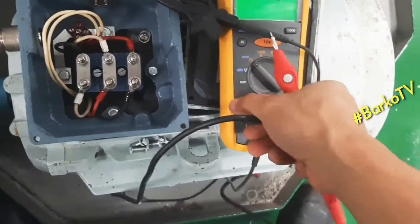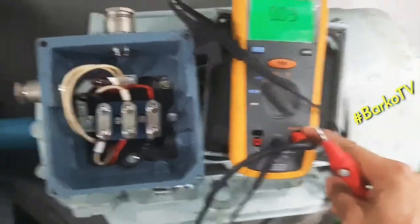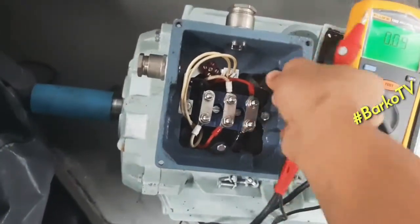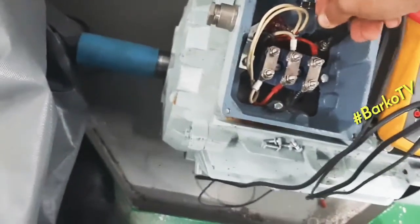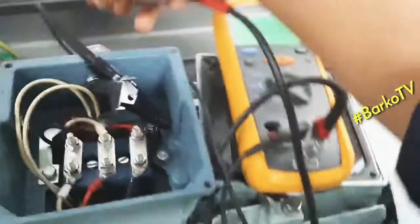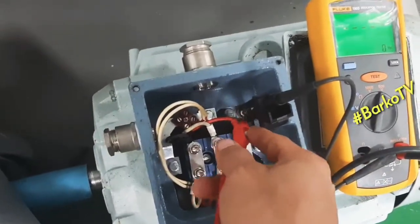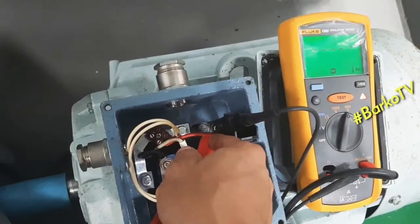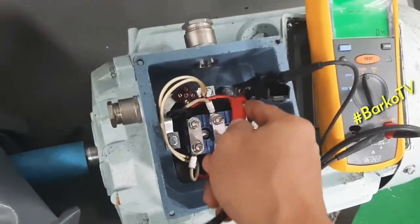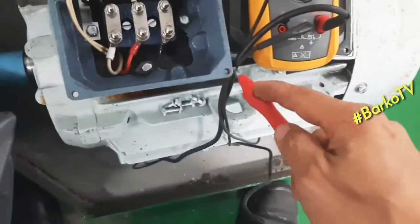Now we will switch to insulation test mode. Select 500 volts — that is the ground terminal. We test probe-to-probe: reading is almost zero at 500V. Then at 1000V, also almost zero. The ground connection is good.